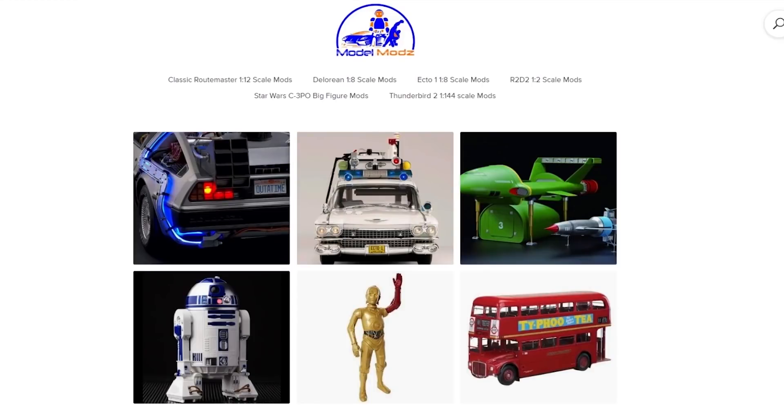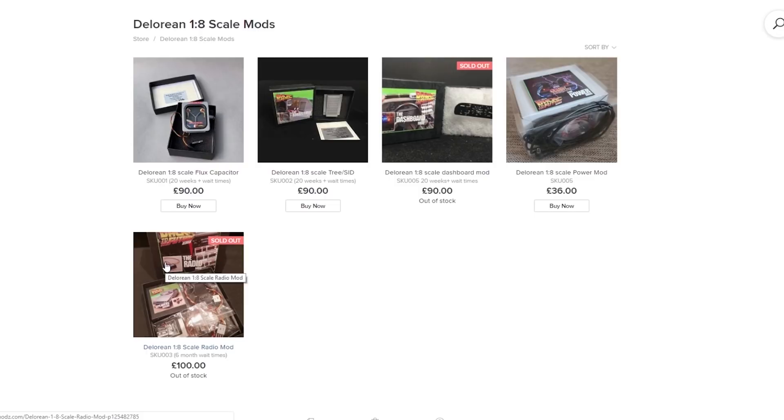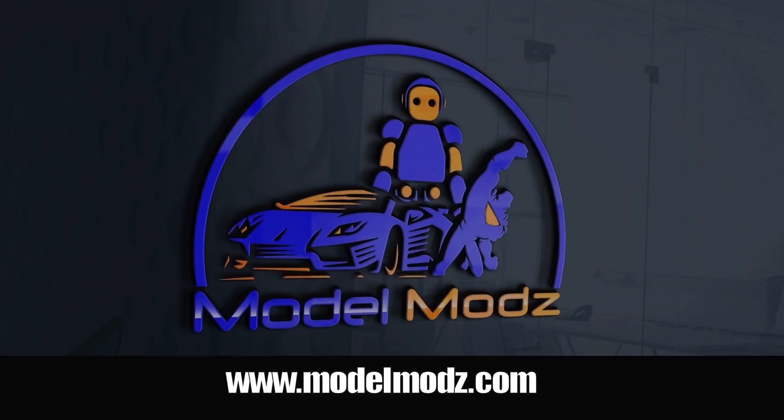All mods can now be ordered through the dedicated website modelmods.com. If you're building the iconic DeLorean from Back to the Future, or want to add that extra detail to your part-build model, then Model Mods is your one-stop shop with an amazing catalog of current mods and an easy order system. Be sure to bookmark modelmods.com - the only modding site you'll need.